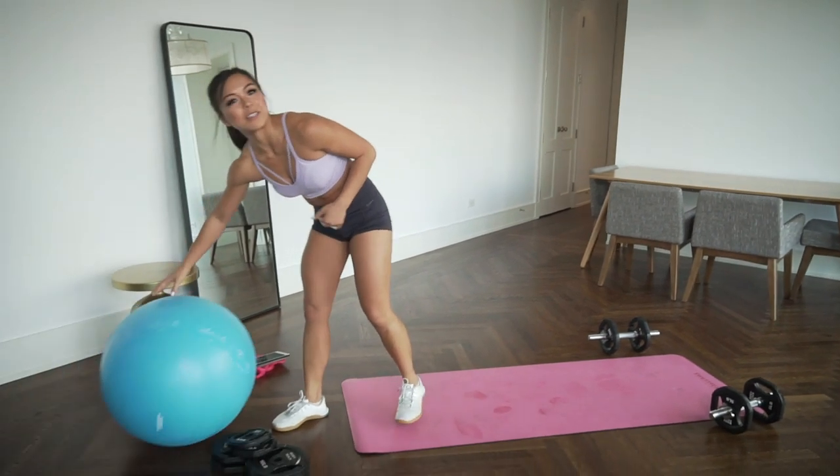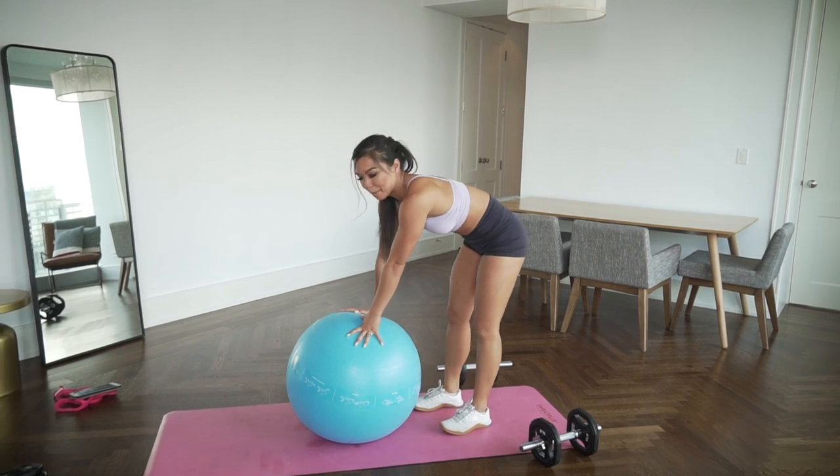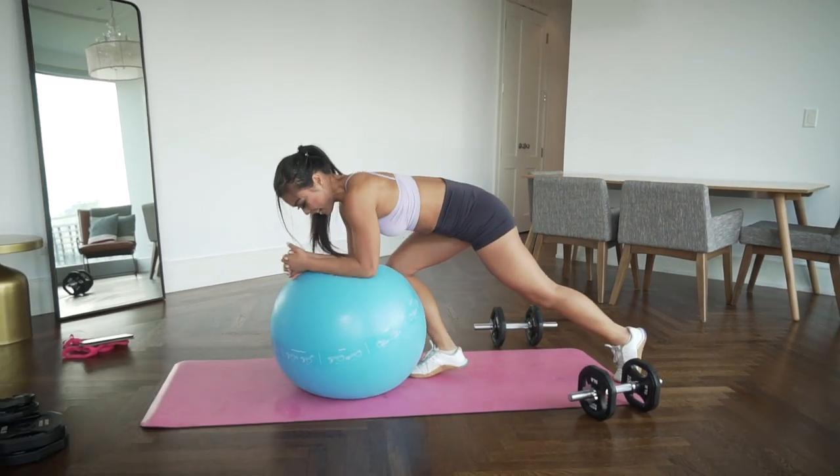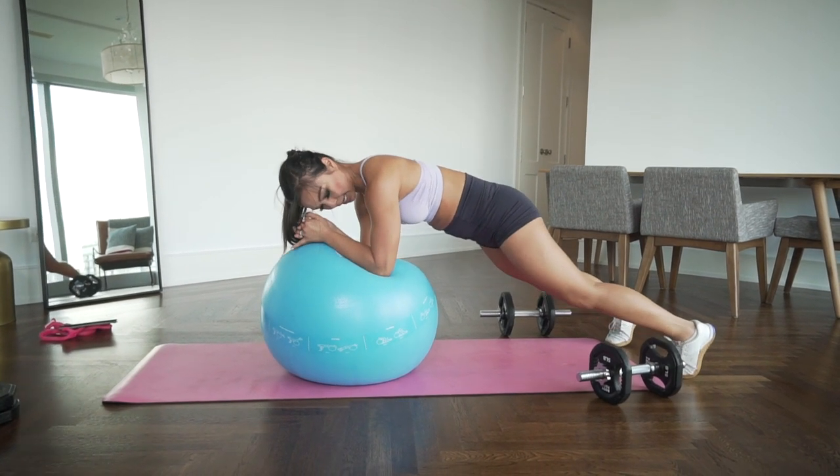Working those abs now. I don't know about you, but I'm pretty burnt out right now. Let's go — chest off the ball, make sure you're tucking the tail, nice straight line.